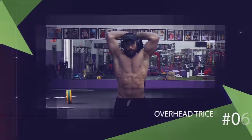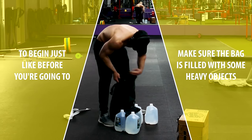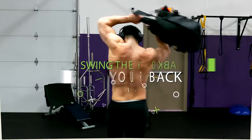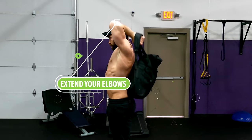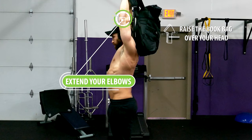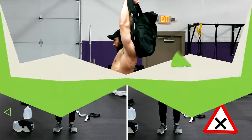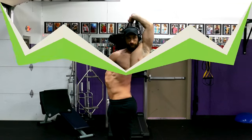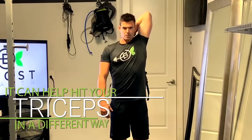We can also use the book bag for overhead tricep extensions. Make sure the bag is filled with heavy objects, then grab the left shoulder strap with your right hand and the right strap with your left hand. Swing the book bag behind your head so your elbows are bent and your forearms are about parallel to the floor. Then extend your elbows and raise the bag over your head until your arms are just about locked out, keeping your elbows nice and tight together rather than flaring out. Slowly lower the bag back down until your hands are slightly lower than your elbows, and repeat. You can also do this one arm at a time — grab both straps in one hand and angle the bag towards your opposite shoulder, extending your elbow overhead and lowering back behind your head towards the opposite shoulder.